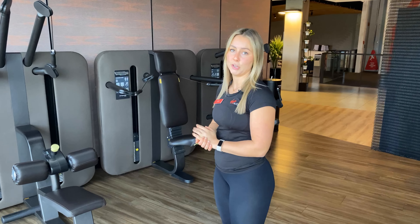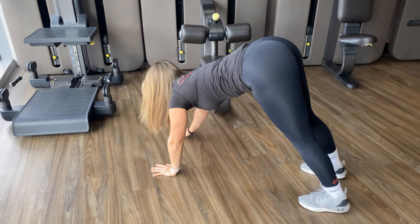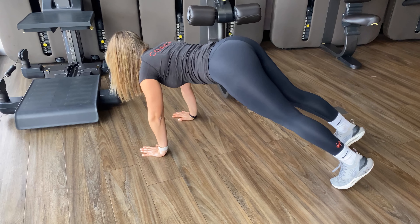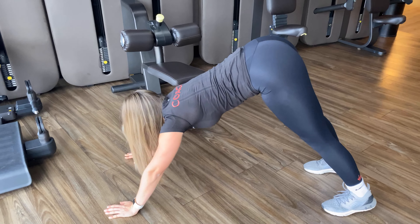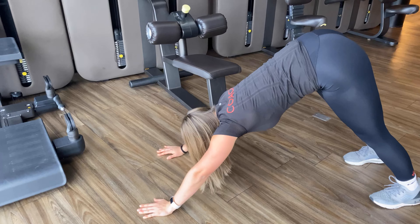So what we want to do is stand with our feet shoulder-width apart and we want to bring our hands all the way to the ground, coming into downward dog position, bum all the way up. Then from here we're going to slowly rock forward, come down, do a push-up and then come back up into a downward dog. Same thing again, leaning all the way forward, push-up, coming back into a downward dog.